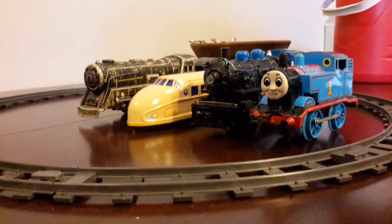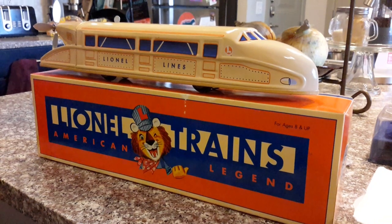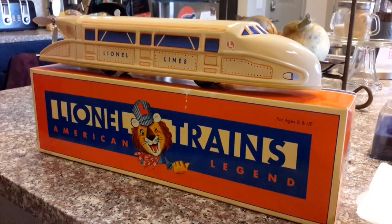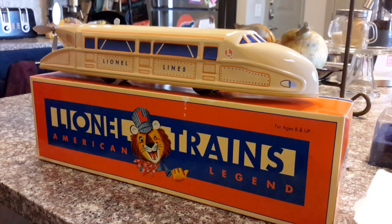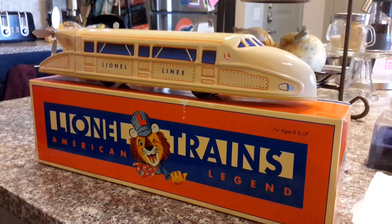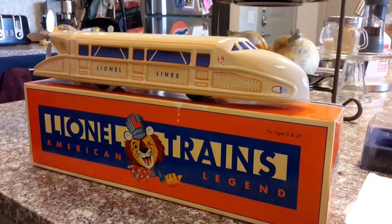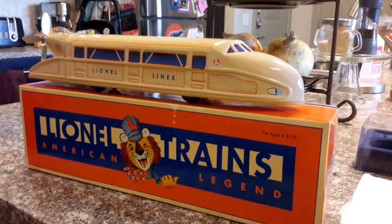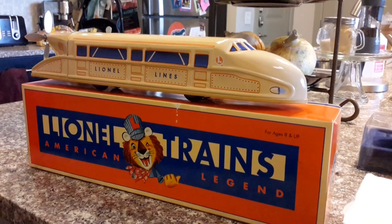I thank all of you for watching this video and I hope that you think about buying this if you ever see it at a train show, train store, or online. Don't hesitate — buy it today. It's a very fun little gift and a very amazing little engine. All right, see you guys later!